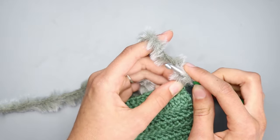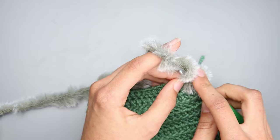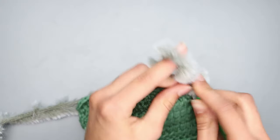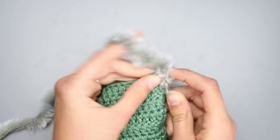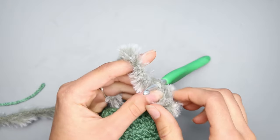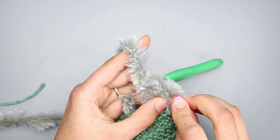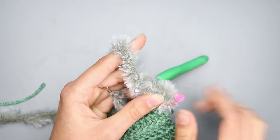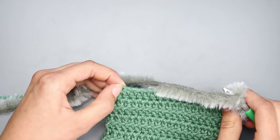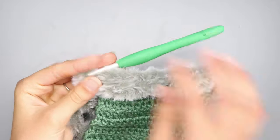Insert your hook, grab your yarn, yarn over and pull through, then chain two. For row one of the faux fur, you're going to do a three double crochet increase into the first stitch, then double crochet in the next 16 stitches, then a three double crochet increase in the last stitch — you'll end up with 22 stitches. I recommend putting a stitch marker in your first and last stitches.